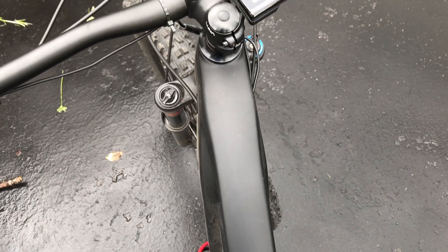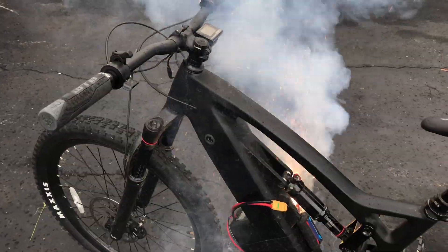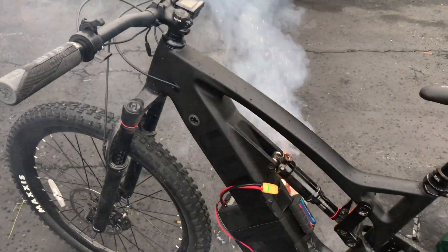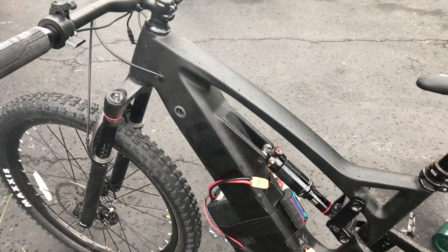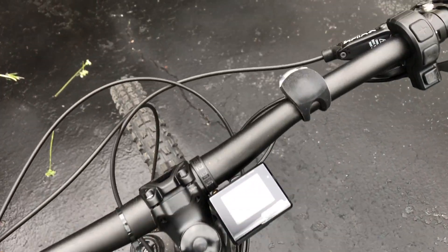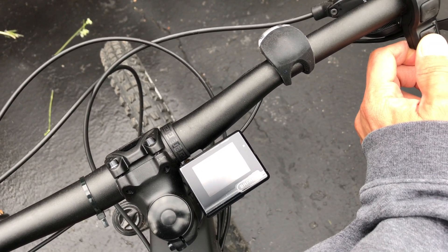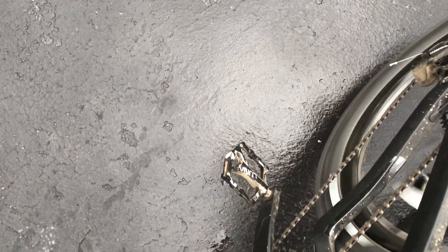Let's turn it on and see if it'll turn on. It turned on — let's see if it works. That looks promising. I'm going to take it straight to the hill and see what kind of maximum power we can get out of it on a freshly charged battery.